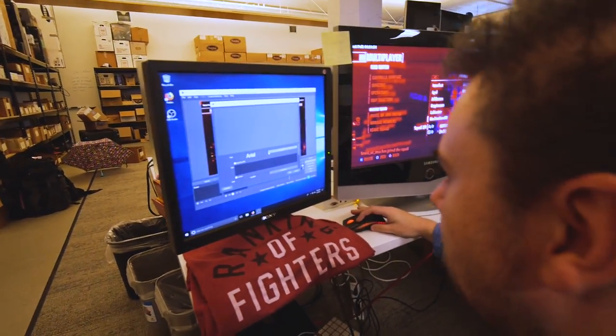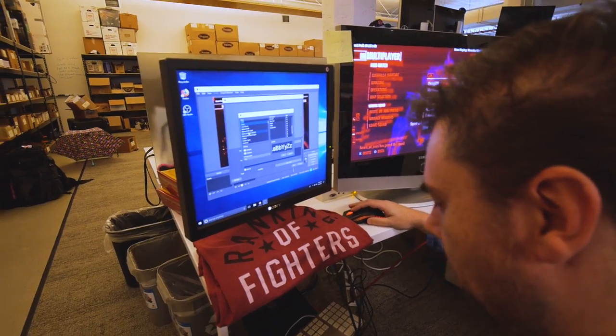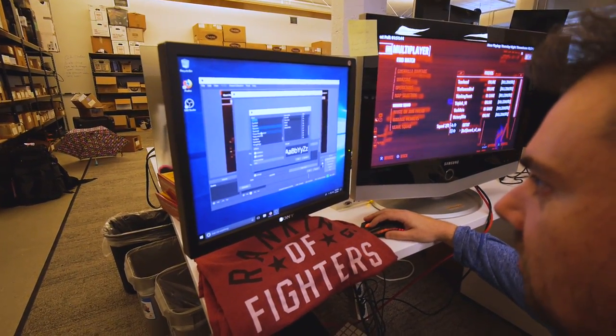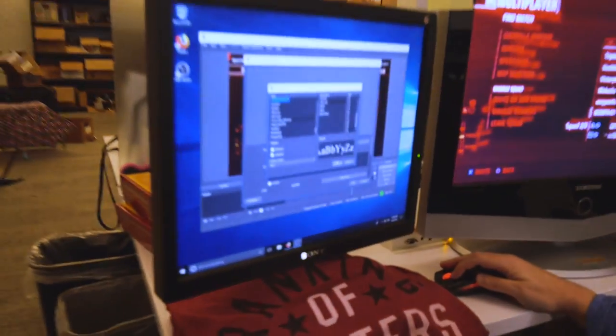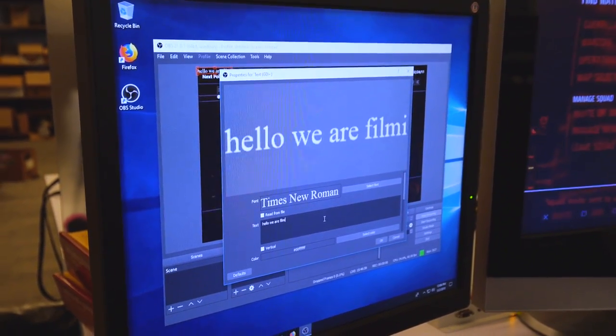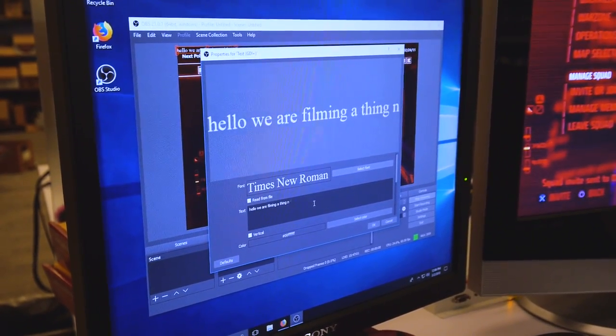What font do we want here? Times New Roman. Times New Roman for sure. That's a good font. It's a quality font. Hello, we are filming a thing now.